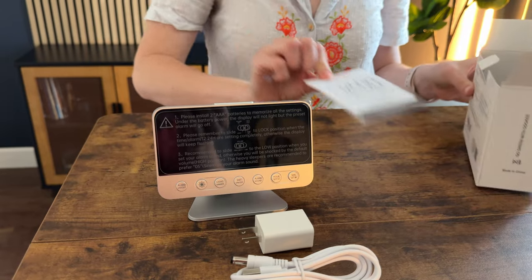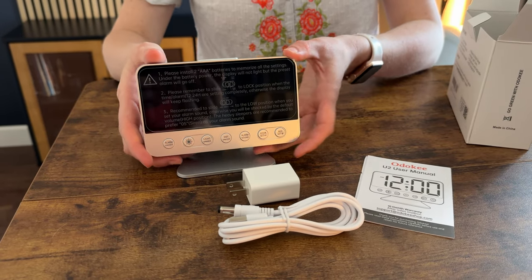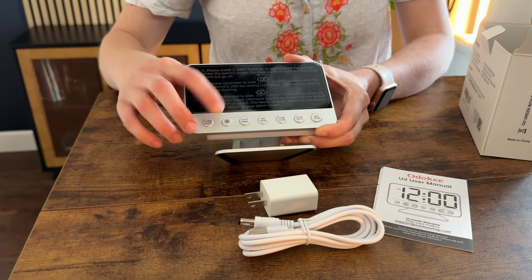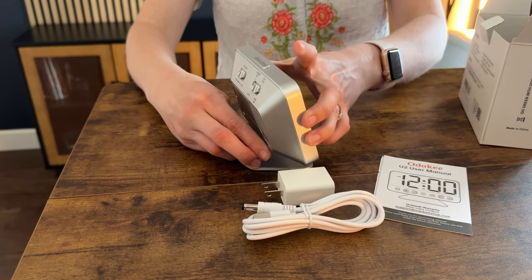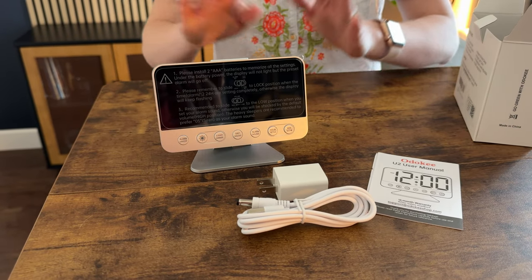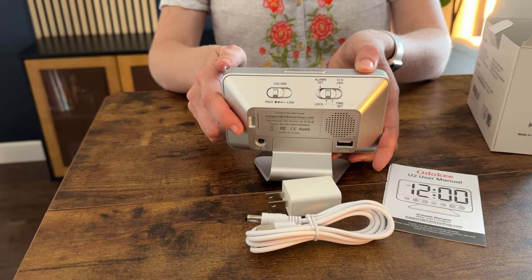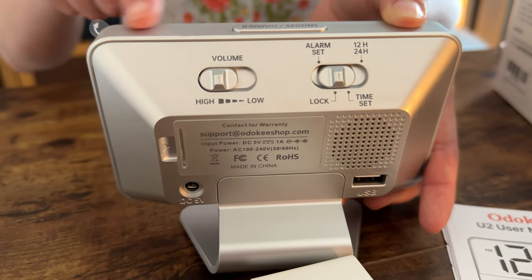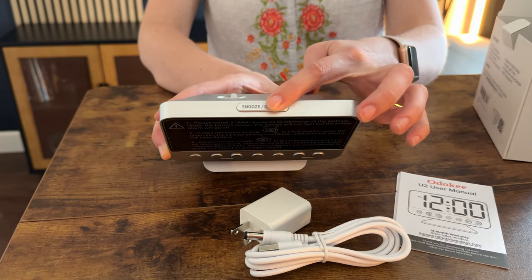We've also got a user manual. I'm noticing it's a nice size — really big display and a ton of easy push buttons down here. It has its own stand, but one thing I'm noticing is you can't adjust the tilt on the stand, so the angle that it is is permanent. On the back there are some extra buttons as well, so you have your front buttons and back buttons to control and program. And on the very top is the snooze and dimmer button.